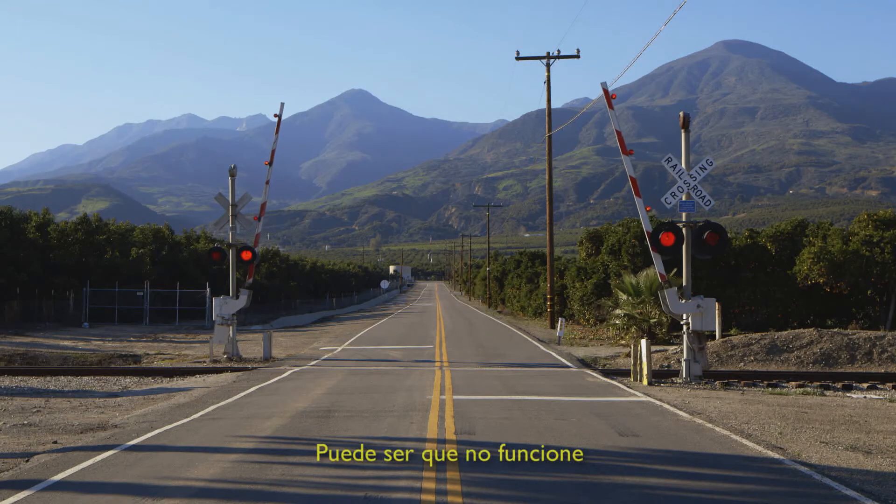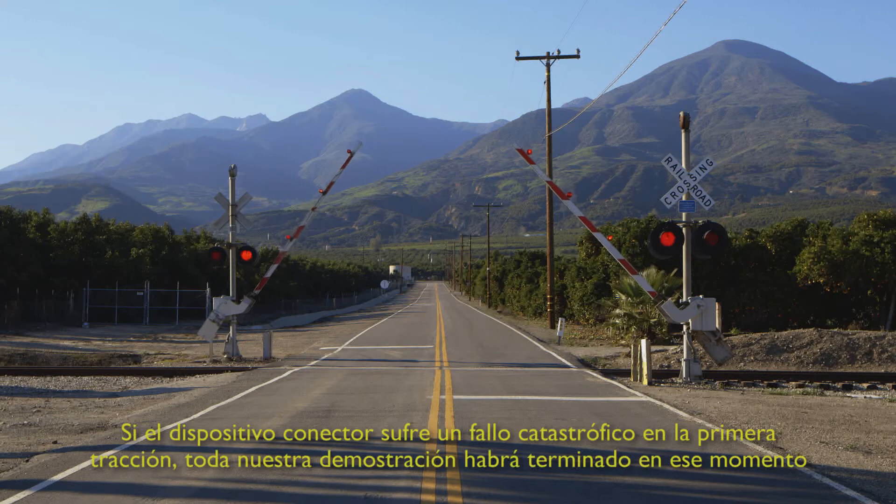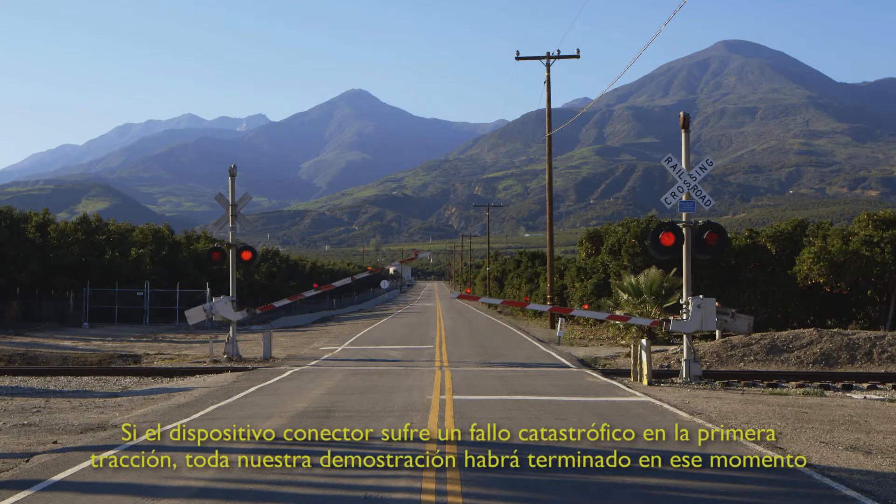It might not work. If the rig itself suffers a catastrophic failure upon the first pull, our whole demo is done at that point.